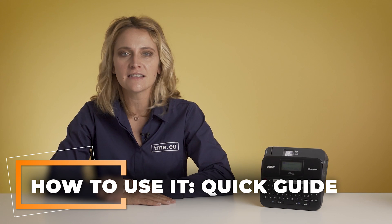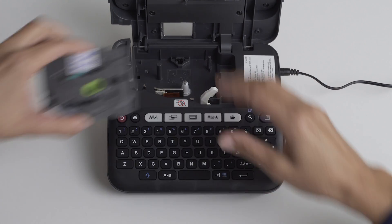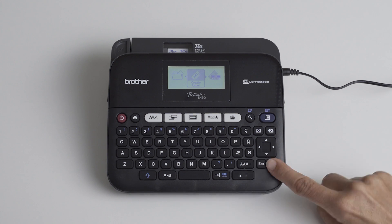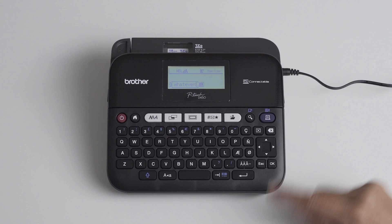How to use the Brother D450 in 8 easy steps. 1. Power it up. 2. Insert the cassette. 3. Turn it on. 4. Enter the create label option. 5. Type whatever. 6. Print with the blue button. 7. Select the number of copies. 8. Cut.